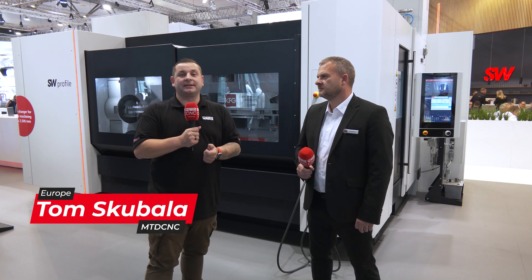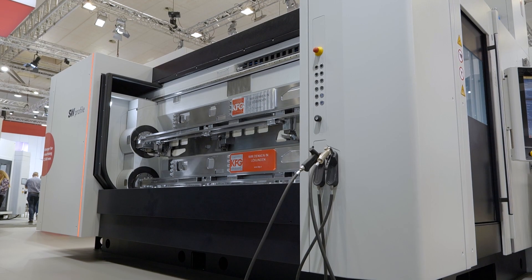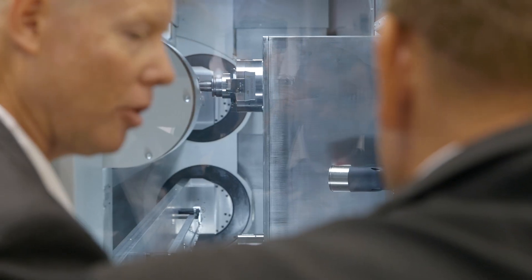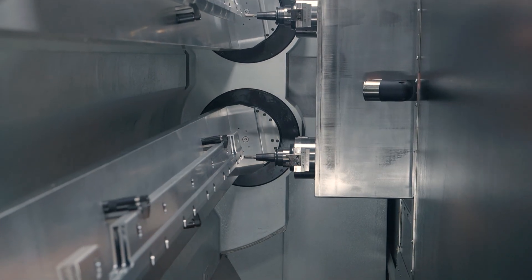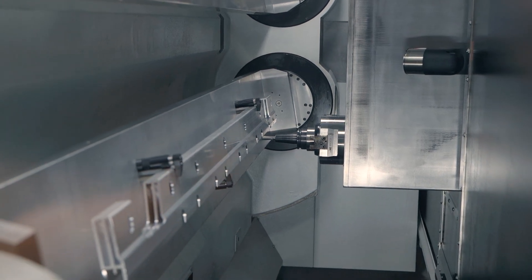I'm here on the SW stand at EMO 2023 with David Evans to find out all about the SW profile machine. So David, what can you tell me about the new machine? This machine is specifically designed for machining profiles, as the name suggests. Some of the parts you would have on this machine would be guide rails, bumpers, sills, and parts for e-mobility.